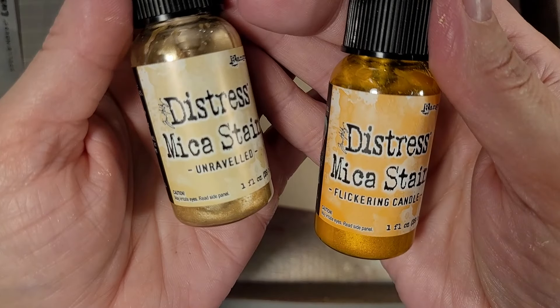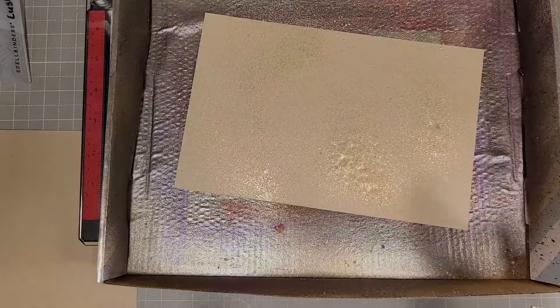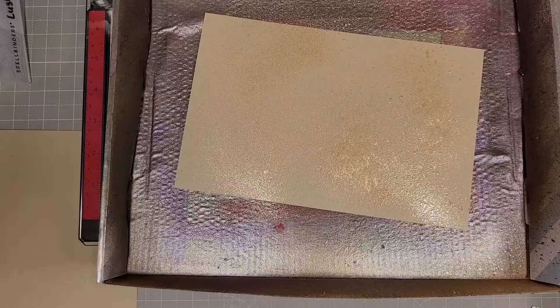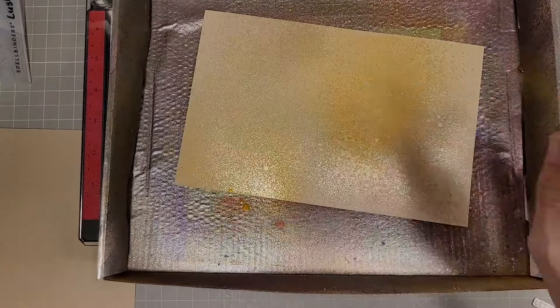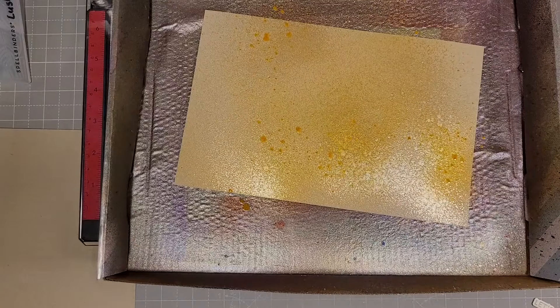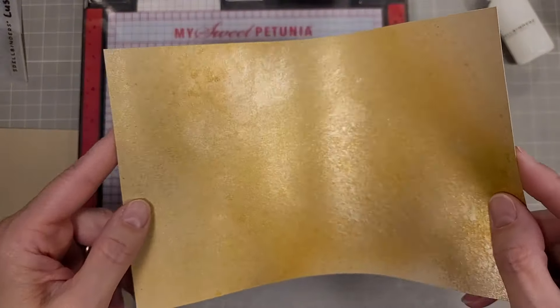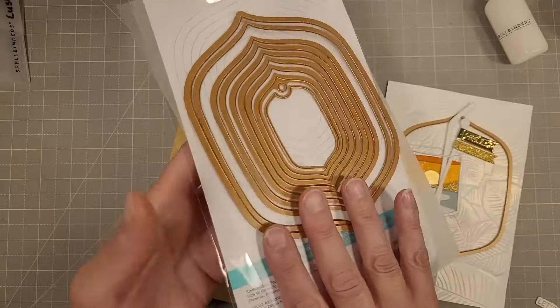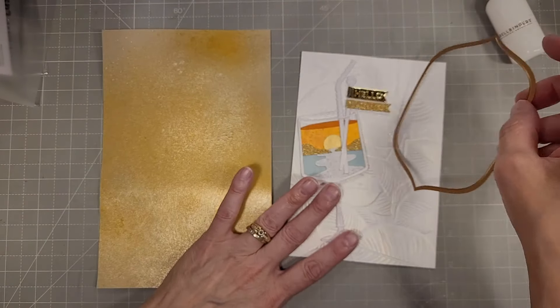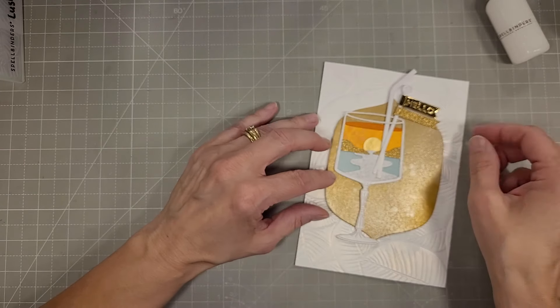Next I take a piece of 80 pound Desert Storm cardstock and I'm using Unraveled and Flickering Candle Distress Mica Stains. These are a really cool combination — taking warm and cool colors together to create this gorgeous piece of spritzed cardstock. It really feels very sunshiny to me.